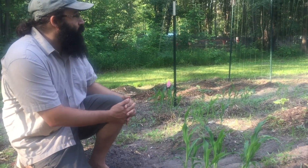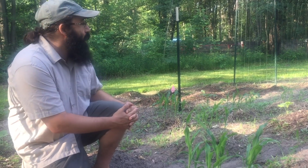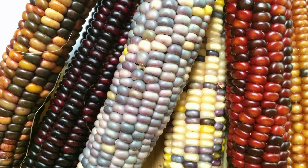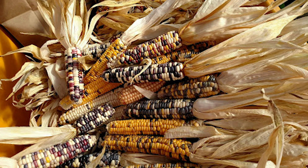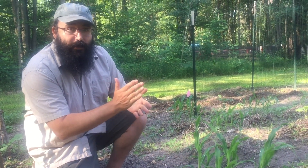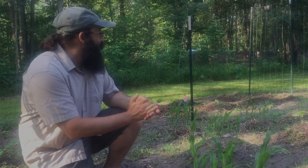Now our corn — I'm so excited about this corn. This is a Bear Island Chippewa Flint corn, which is a traditional corn actually grown by the indigenous folks right here on this very land. So it's a really neat thing to be able to plant this corn here, and it obviously loves it — it's doing really, really well. Now since it's a flint corn, that means we're going to be able to nixtamalize it, make hominy with it, grind it into cornmeal to make cornbread. It's going to be really useful and absolutely beautiful seeds as well.